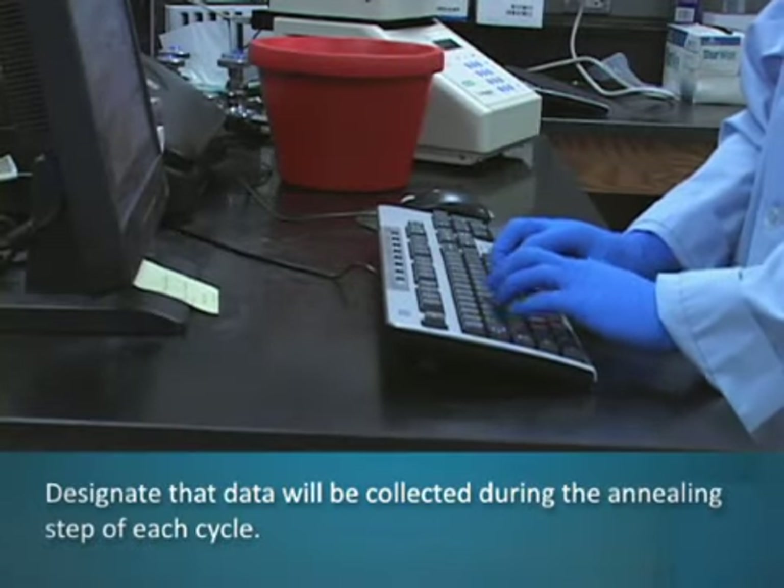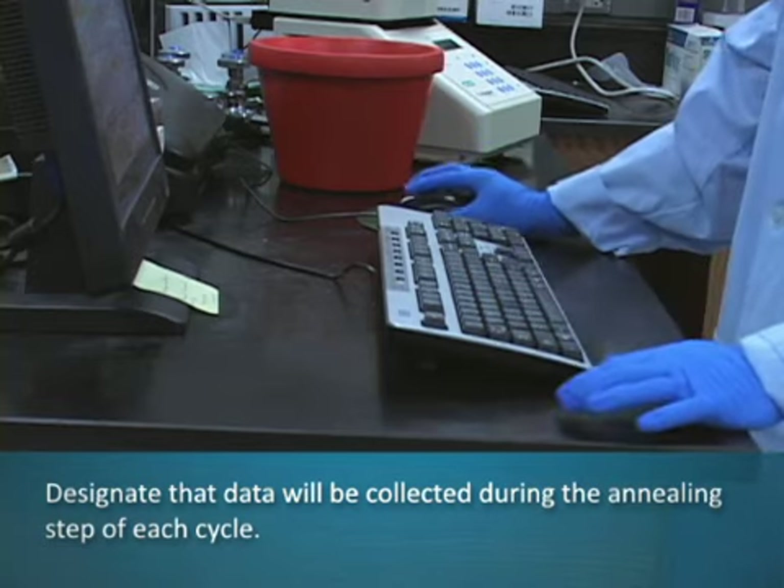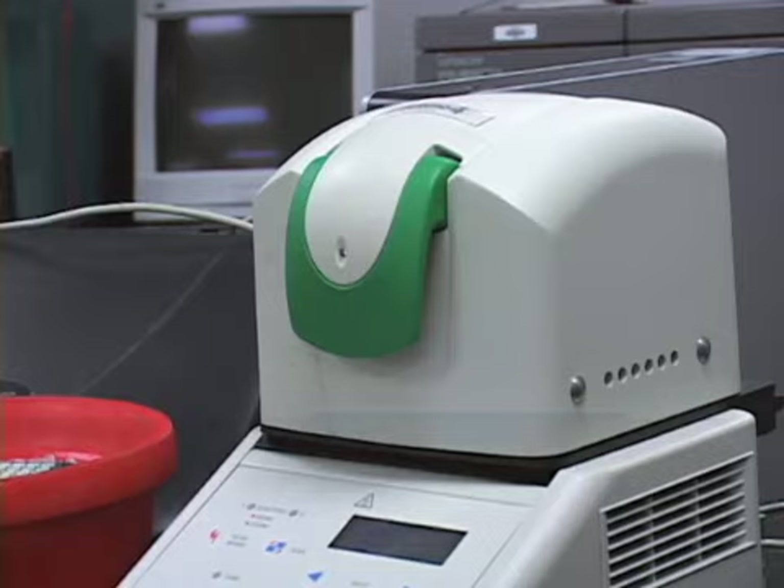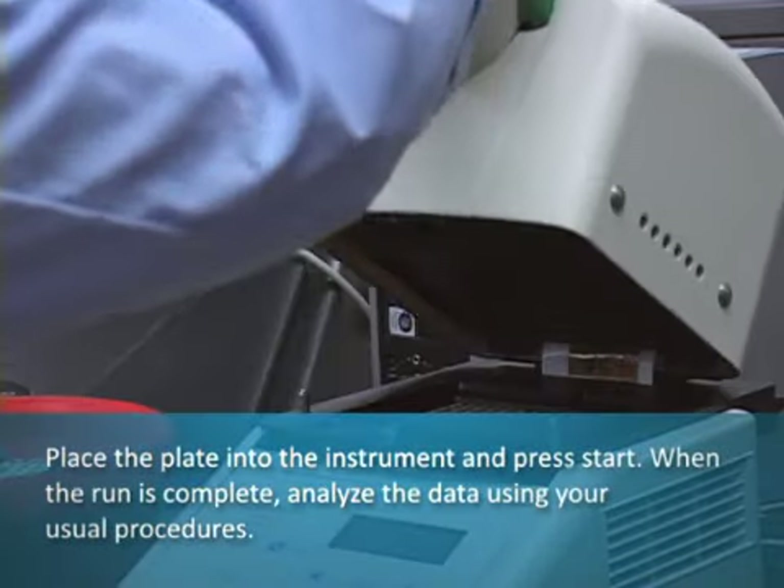Designate that data will be collected during the annealing step of each cycle. Place the plate into the instrument and press start.